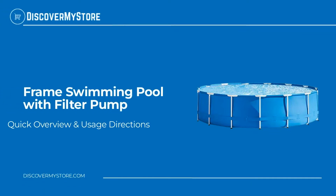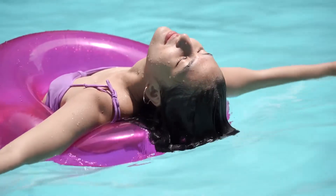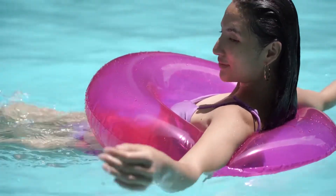Hi, in this video we will quickly overview the frame swimming pool with filter pump. Kids and adults of all ages can enjoy swimming and splashing in this above ground pool.